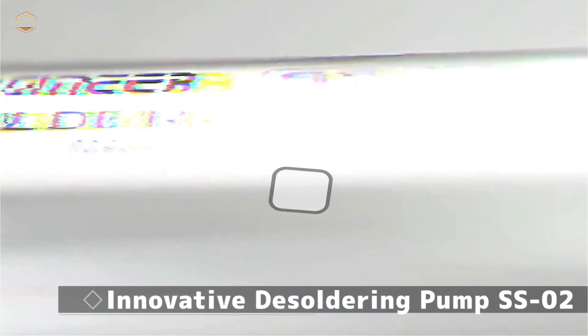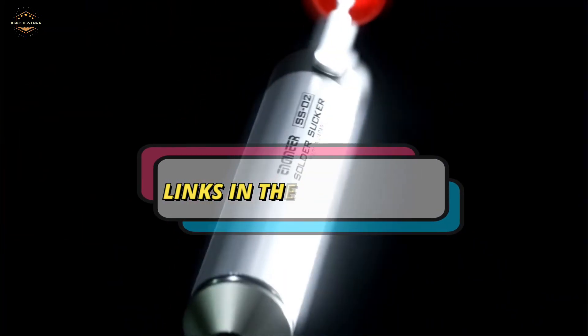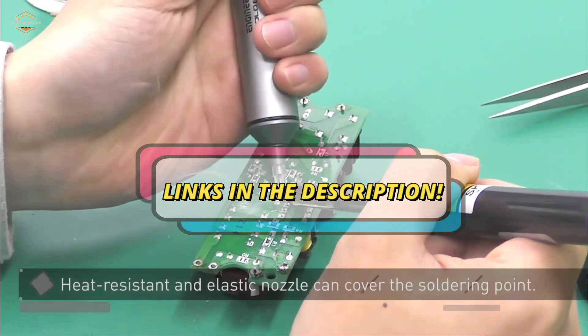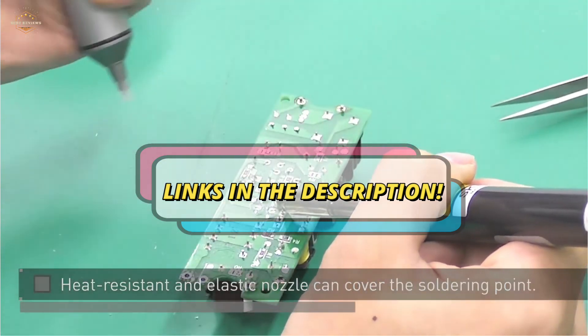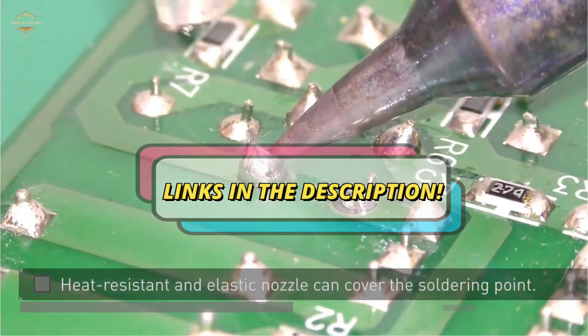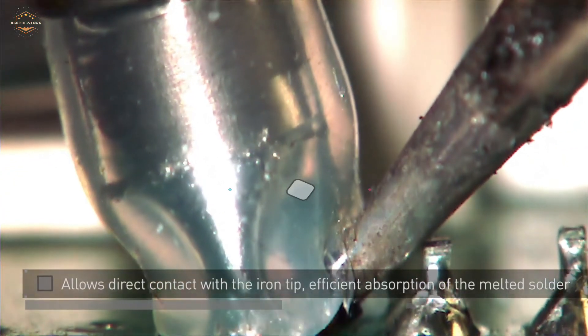Check the description for links to find out the price of the items included in this video. We hope you found this video helpful in finding the best desoldering pump. If you found it helpful, please give a like, comment your opinion and tell us which one is perfect for you, and subscribe to our channel for the latest updates on different product reviews.